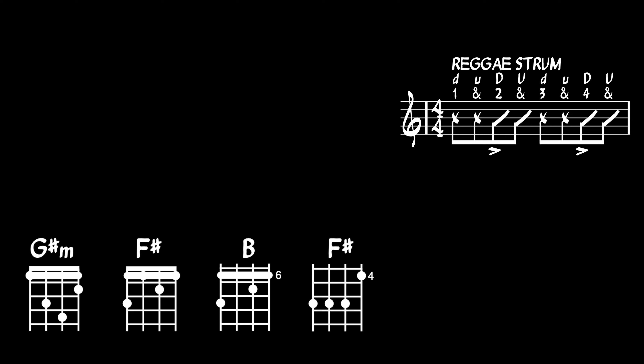If you're ready to play the pattern and change the chords in time, please play the next section at the same time with me using all three chords in the following order: G sharp minor two bars, F sharp major two bars, G sharp minor two bars, then B major and F sharp major for one bar each.